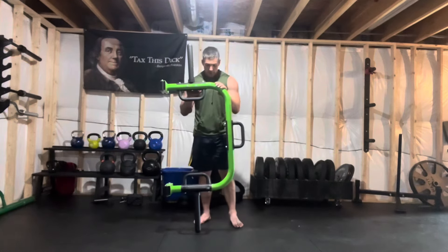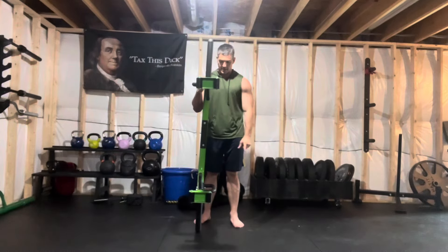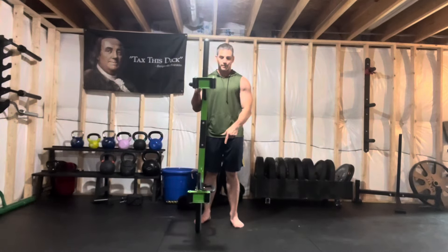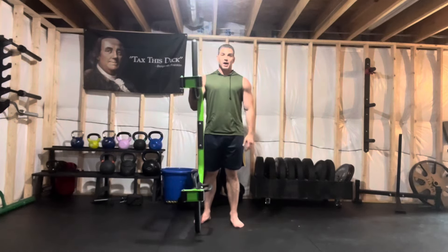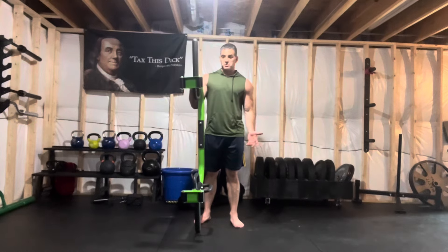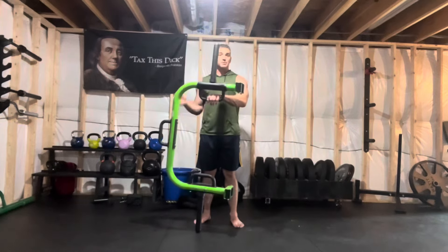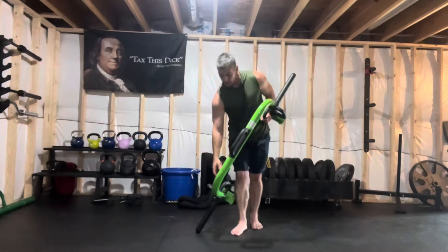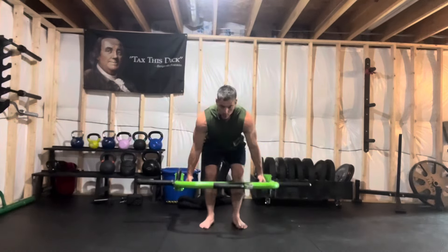One thing you'll notice is that I am an idiot and I took all this time to assemble it, and I put one handle facing one way and one handle facing the other. Don't do that is all I can tell you. It doesn't affect anything that I bought it for — I got it for one exercise and one exercise only: farmer carries, and you can do some bent-over rows with it.